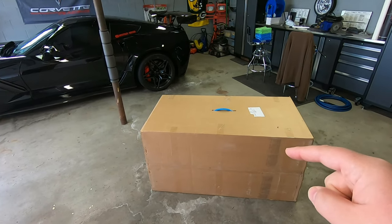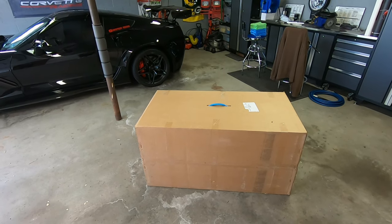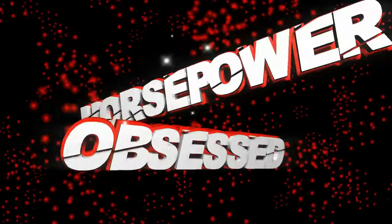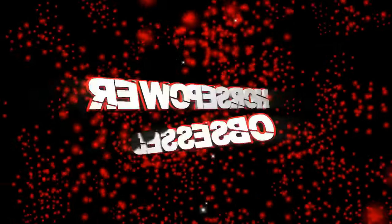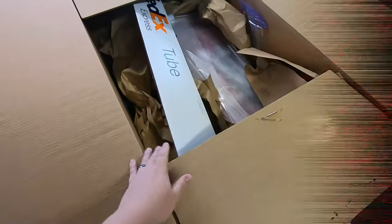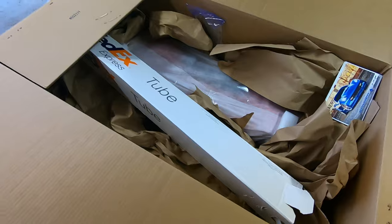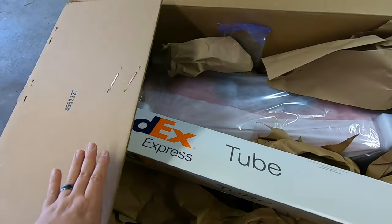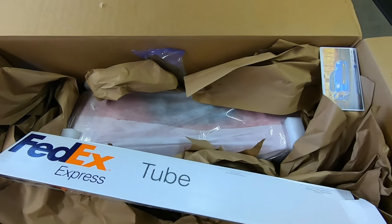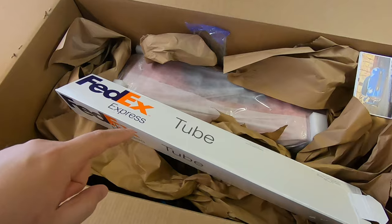FedEx just dropped off this very large box from ACS Composite. Let's see what's inside. As usual with ACS, we get a couple pieces of literature and a very well packaged accessory. Let's tear all this stuff out and see what we got — whatever it is, it's going into the ZR1.